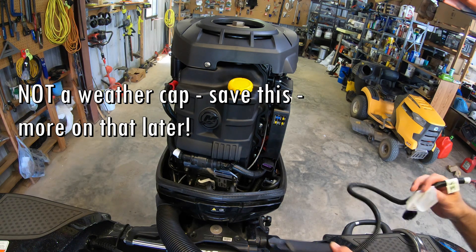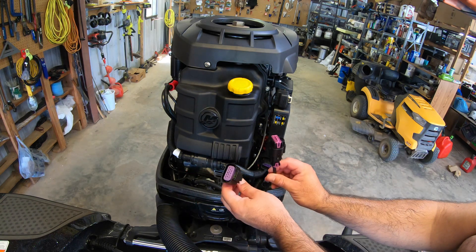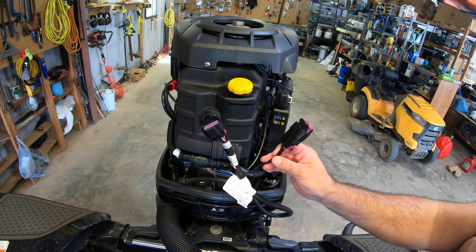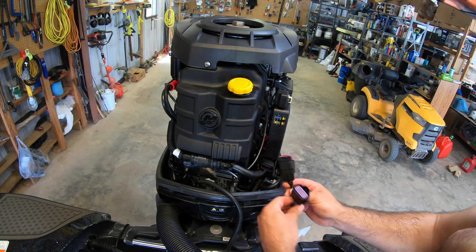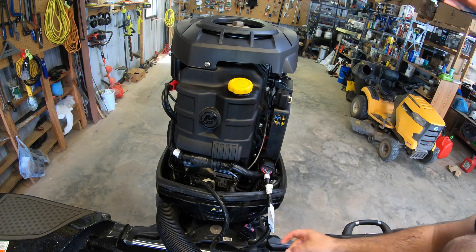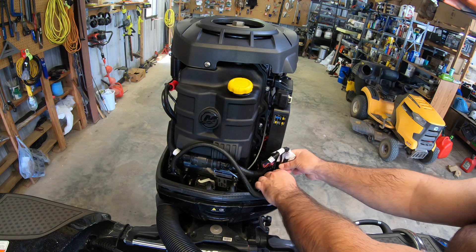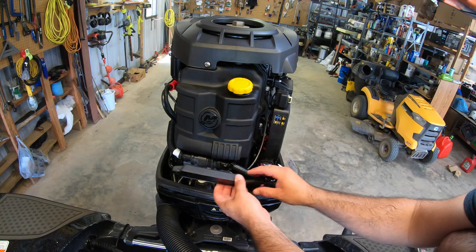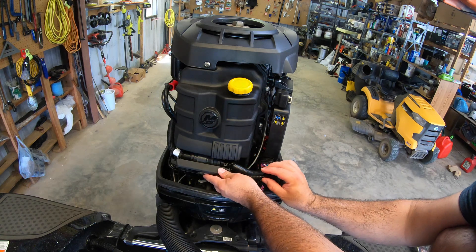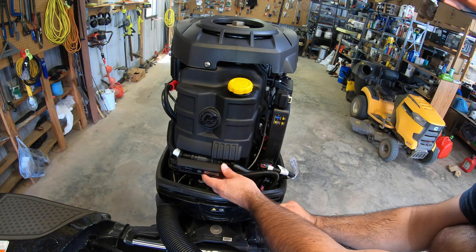Now we're going to take our Vessel View. It's got two terminals on it — one that's in the main line, and one that's kind of jutting off. They want you to connect the main line one into where we just opened up. I'm just going to press it in firmly so you hear it click — and that's it, that's the hardest part of the job. Next we'll zip tie this out of the way, using this hole and around this tube, so it's nice and secure and out of the way.